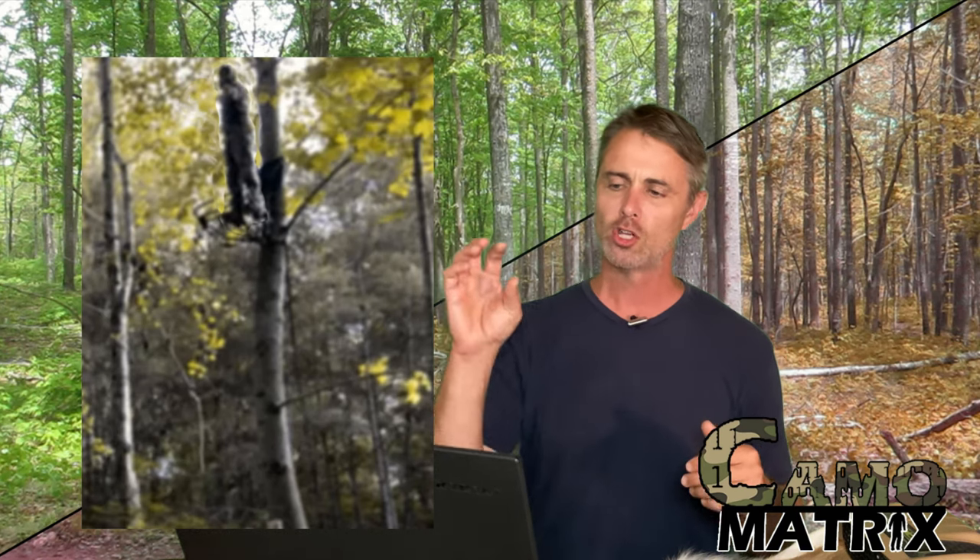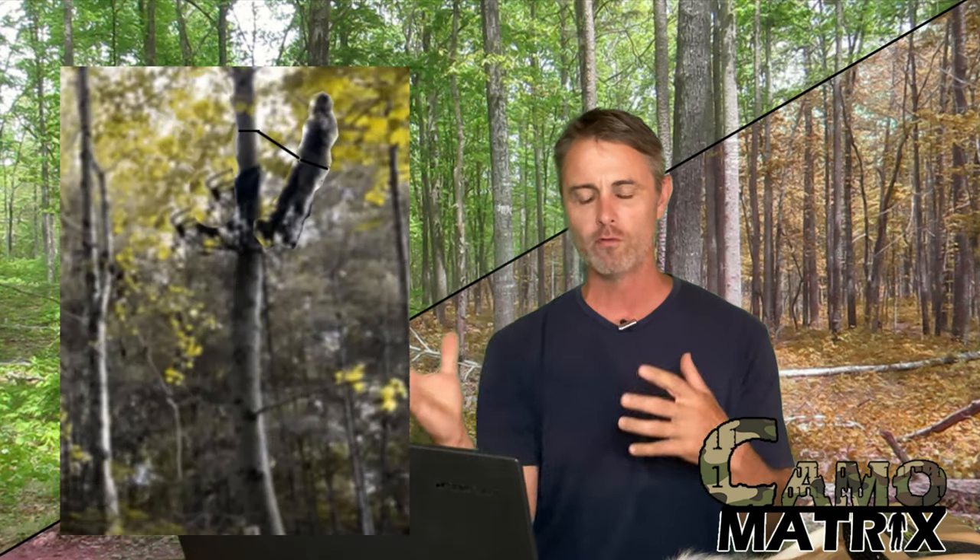Looking at that still in deer vision, something is a little out of place. The problem is that the angle the deer is approaching from isn't something you can predict, and whether you're right up against the tree or hanging out from it, if they're at the right angle you're just not going to look natural. But if you stand closer to or more in line with the tree, you look like part of that tree trunk. For saddle hunters, you may just look like a branch off the tree.